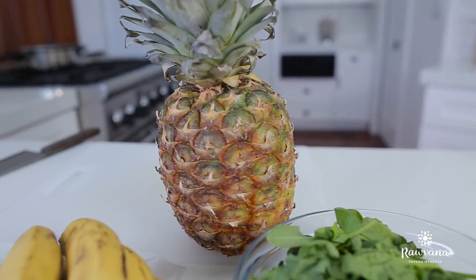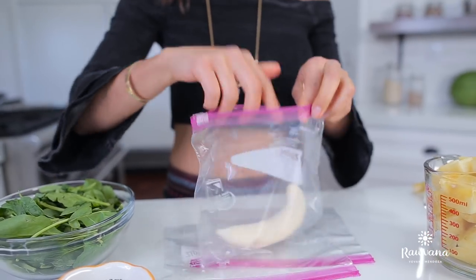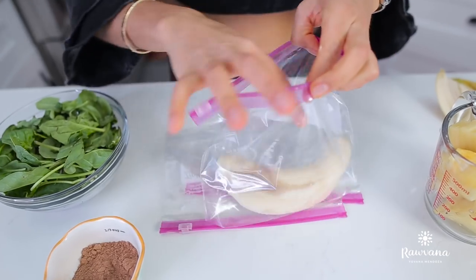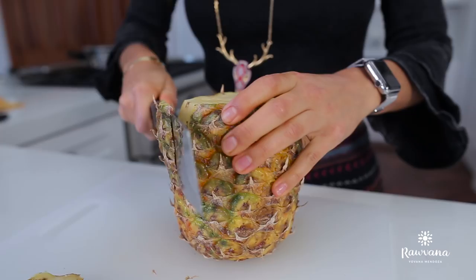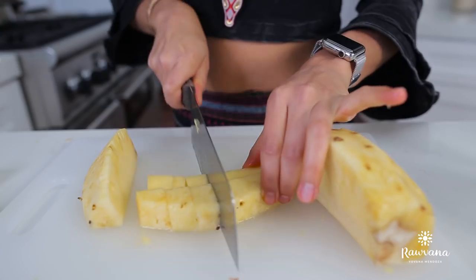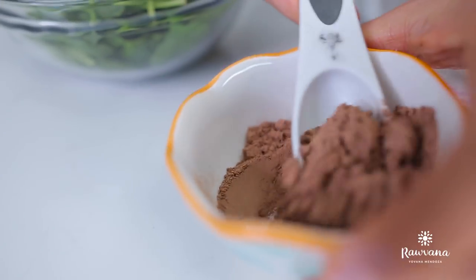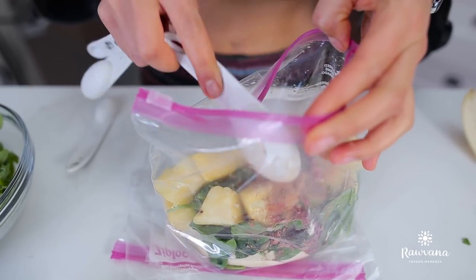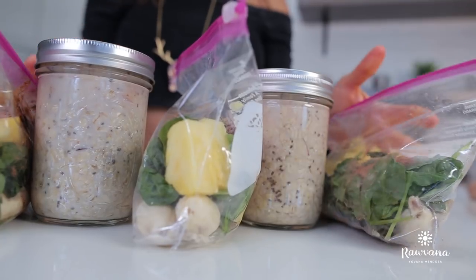For breakfast number two, it's going to be a smoothie. You're going to need two bananas, one cup of fresh spinach, one cup of pineapple, and one tablespoon of cacao powder. You're going to make three of these for the rest of your breakfasts, put them in the freezer, and once you eat them in the morning, you just simply put them in the blender, blend them up with water, and they're ready.